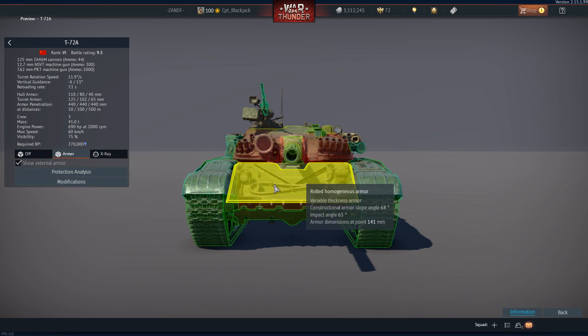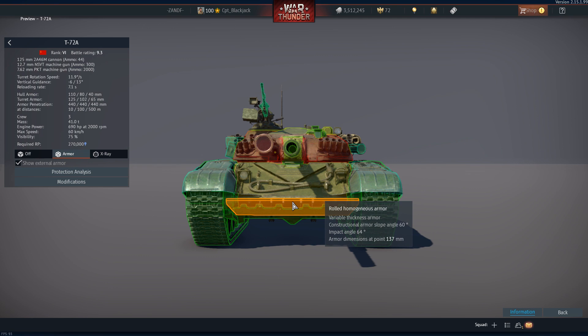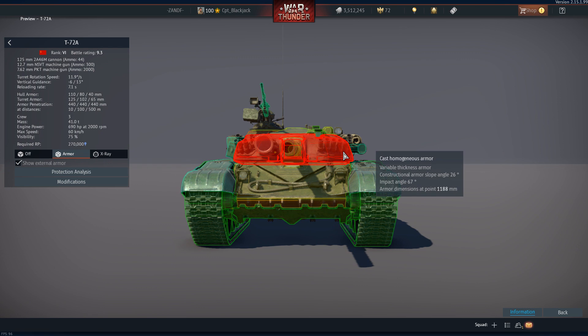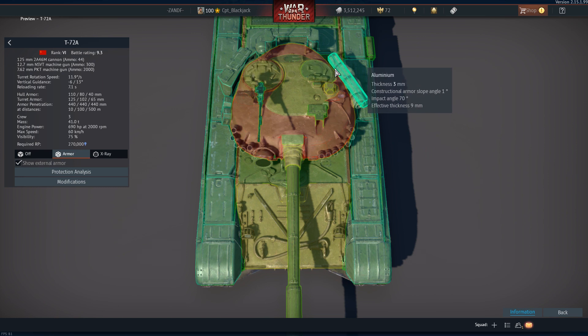A quick look at the armor. The frontal glacis at this angle offers 150 millimeters of protection. The lower glacis is 136 millimeters, and there's a self-entrenching tool at the bottom which offers an additional 42 millimeters. The turret offers 486 millimeters upwards depending on the angle, and the further out you go from the barrel to the cheeks, the effective armor thickness becomes more because you will be shooting through more armor.